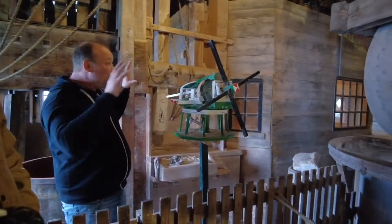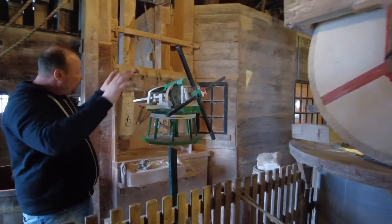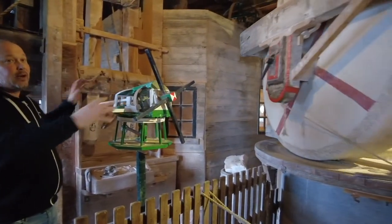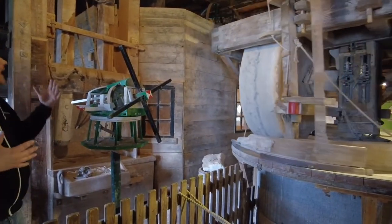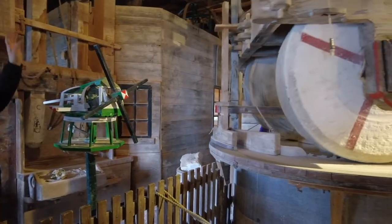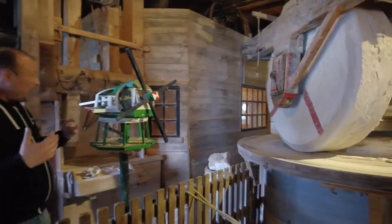When it's very windy, we can engage both grinding stones — no problem — and slow the windmill down with 11,000 kilos. We did that this morning because it was storming here. But now the wind is a little bit gone, so maybe later I'm going to put some canvas on the blades to make some more power.